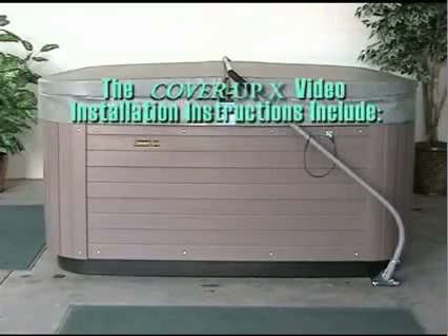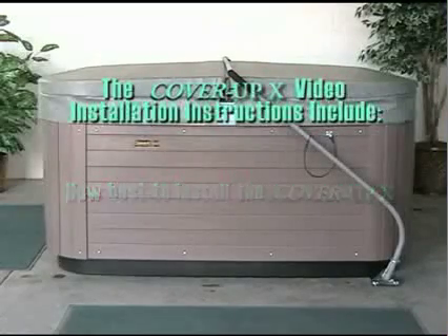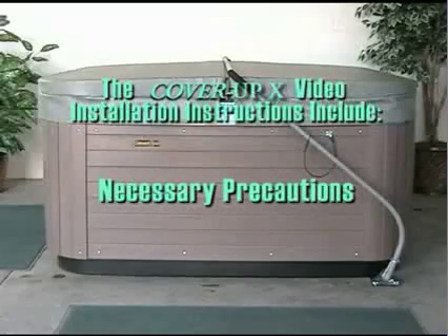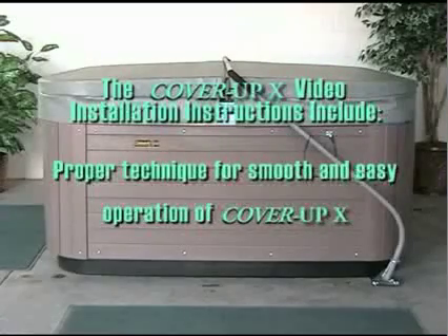Take the next few minutes to review this instructional video to supplement the information found in the printed instructions, to minimize installation time, and help make it easy to install. We will advise you how to best go about installing your new low storage cover removal system and some optional installation procedures. We will inform you of precautions necessary to ensure the longevity of your Cover Up X and spa cover. We will also illustrate the proper technique for smooth and easy operation of the Cover Up X during use.